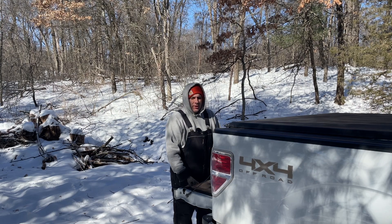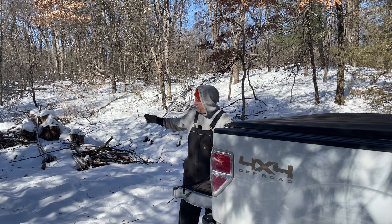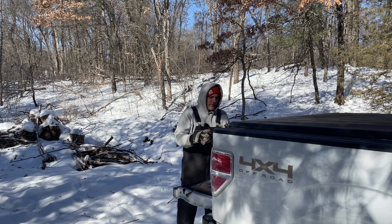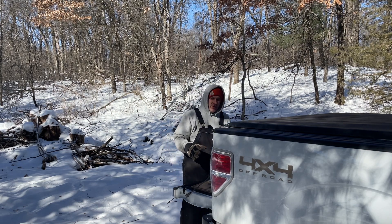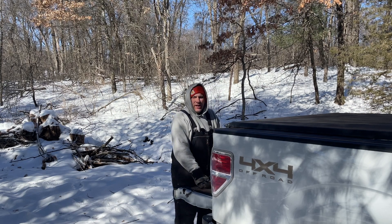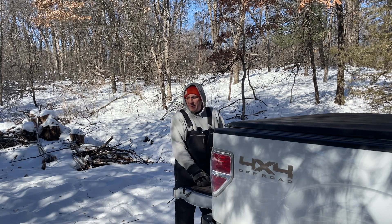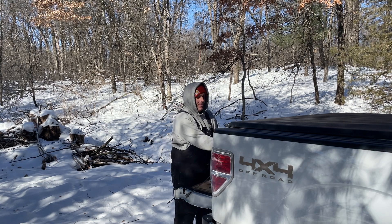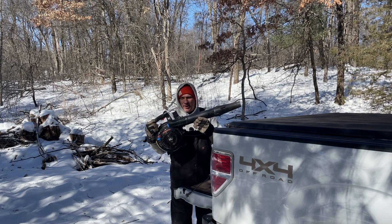Welcome back to the Back 40 Firewood channel everyone. Today I've got a big pile of brush that I need to burn up and I've got 10 bundles to make for a delivery going out, so it's a day for bundles and bonfires. And if I can't get my bonfire going, I have my secret weapon right here ready to go.